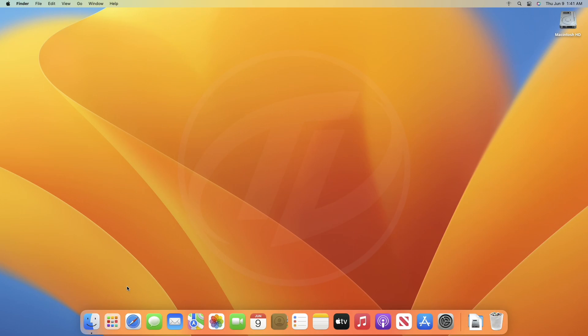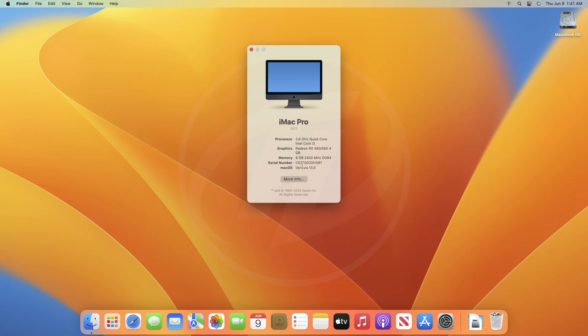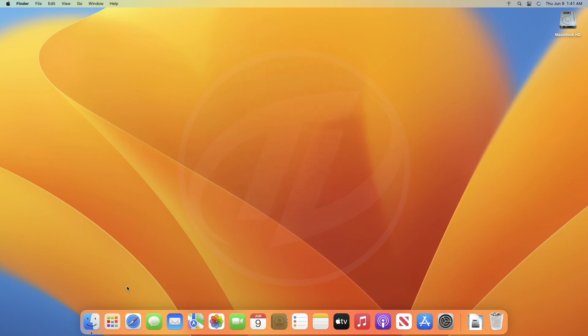For making a precise guide, I have already installed macOS Ventura on this PC. To install macOS Ventura for yourself, follow the guide from the i button. Windows 11 bootable USB is also required. For creating the USB for yourself, follow the guide from the i button.